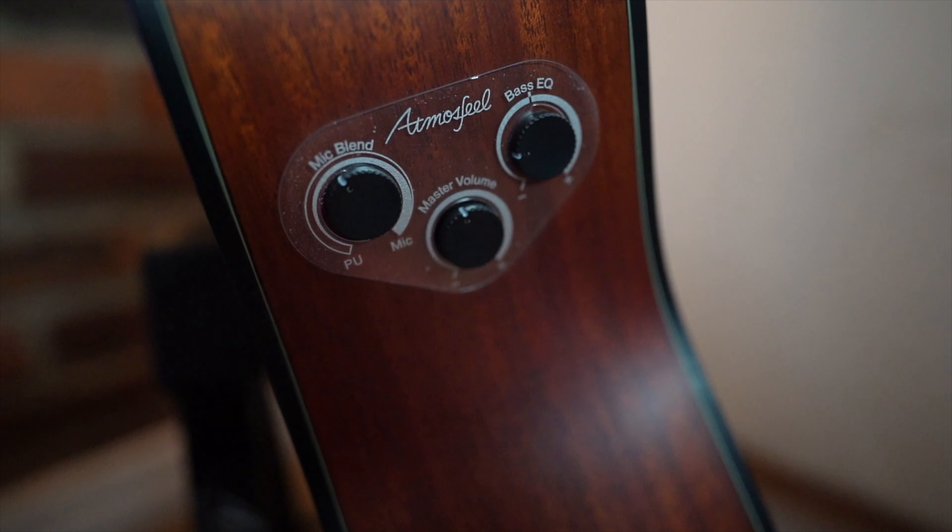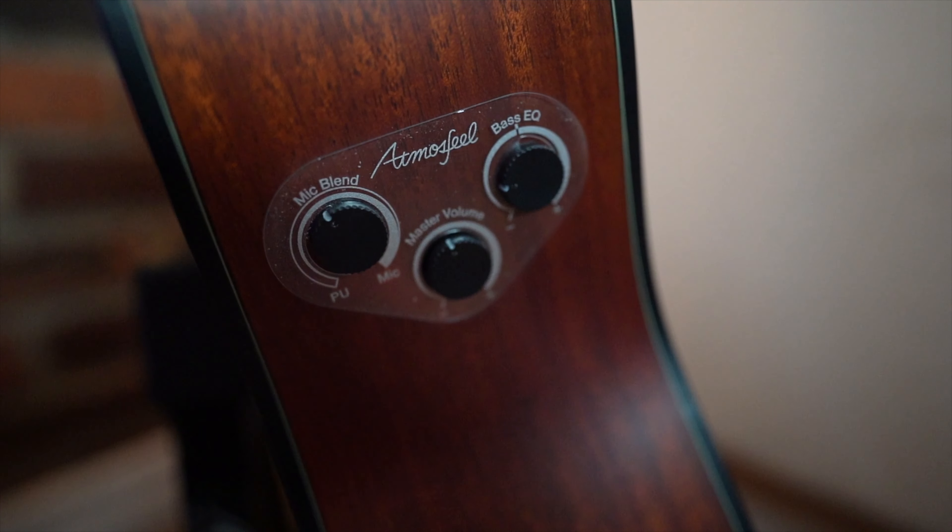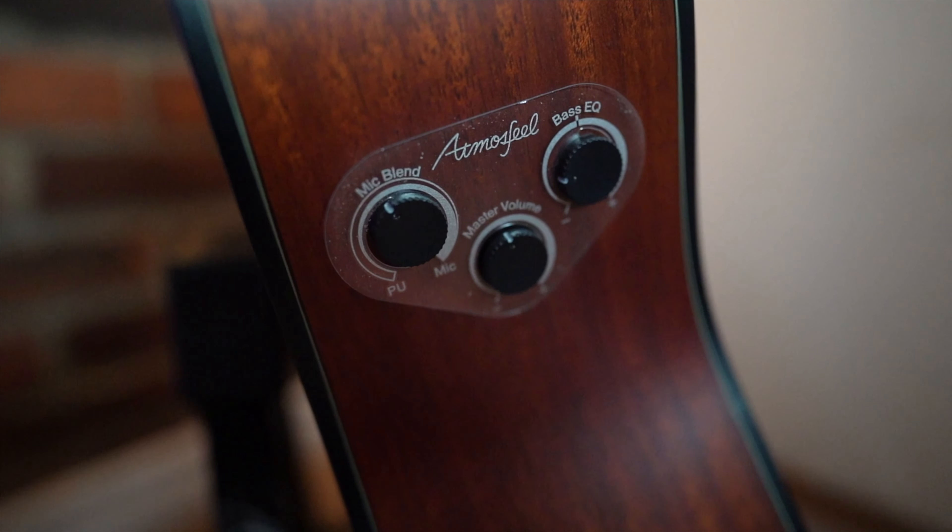This guitar also features the Atmosfeel pickup system by Yamaha, which is a three-point pickup system: you've got the piezo pickup under the bridge, a body sensor, and a microphone. For controls, you can blend the microphone and control the volume, and there's a bassy EQ. The mic blend is really cool — I actually didn't use it at first because in the past I've gotten nothing but feedback from microphones on acoustic guitars on stage. What's neat about this one is that when you turn it all the way up, you're only blending the mic in 50%, so you've got 50% mic and the other 50% is the piezo and body sensor. Blending the mic in really helps to warm things up, although just the piezo and the body sensor do sound quite good on their own.